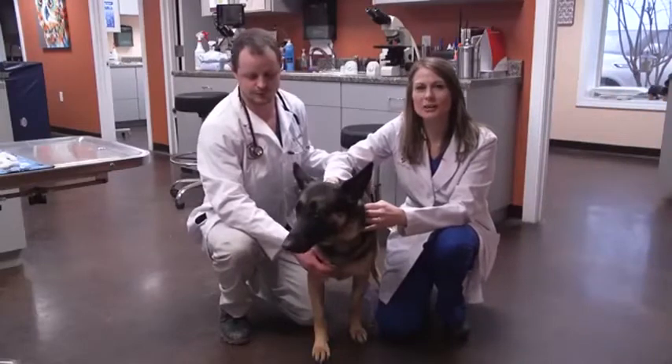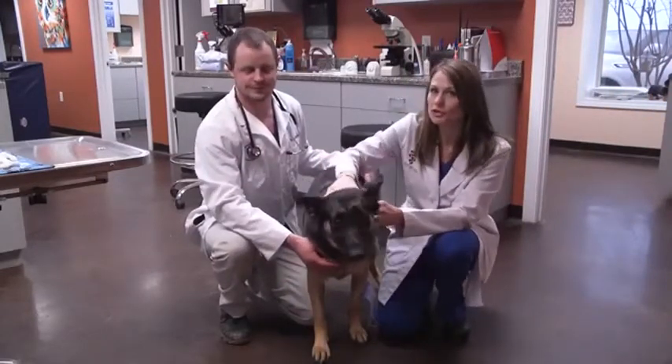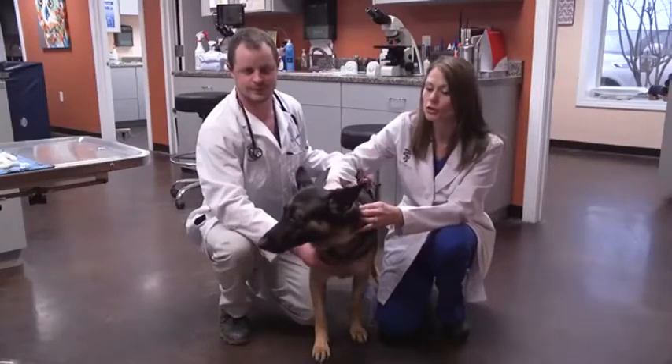Good morning Sunrisers. I'm Dr. Karen Emerson and today I have with me my associate Dr. Stevenson and this beautiful German Shepherd. She's three years old and her name is Chloe.